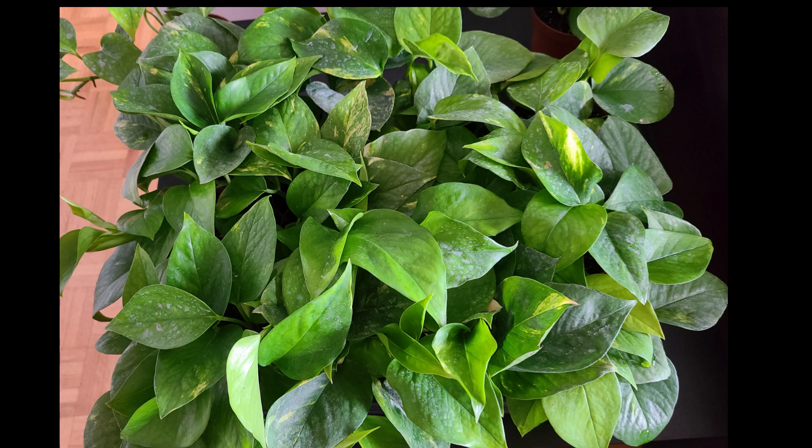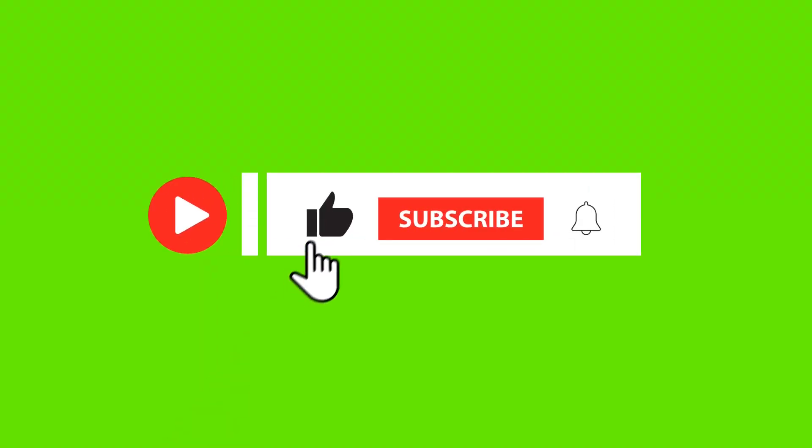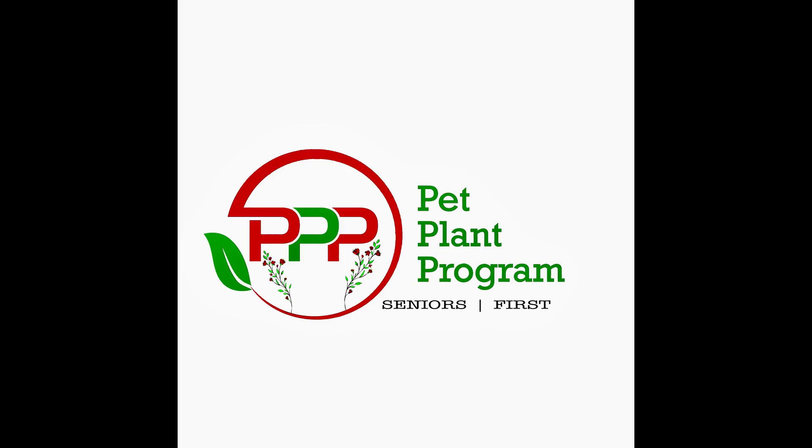I hope this was a helpful video. Please do not forget to like the video, subscribe to the channel if you have not already done so, and press the bell icon to be notified when I upload new videos. If you have any questions, concerns, or comments, please leave them in the comments area. Have a happy pet plant!